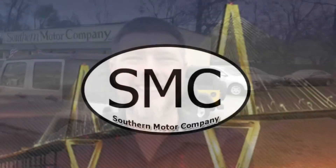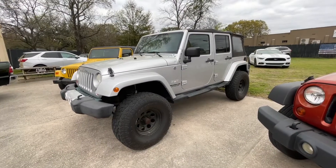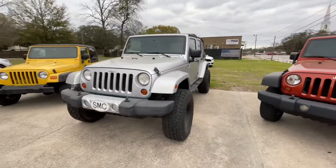I know we got a few people waiting to see a video of the 2010 JKU Sahara back here, so stay with me. I'm Chad in sales at Southern Motor Company. All right guys and girls, we're going to roll through kind of quickly here and let you see this 2010 JKU.